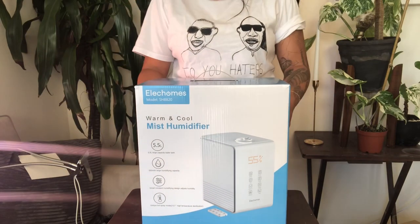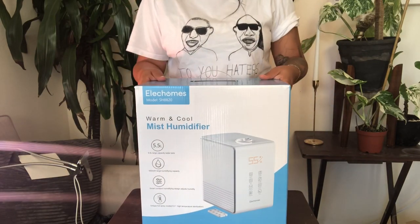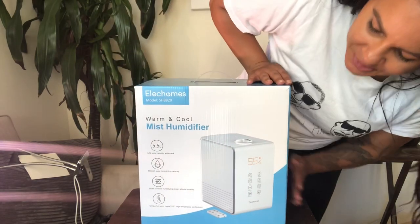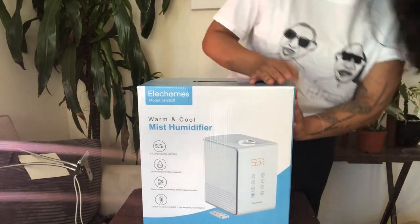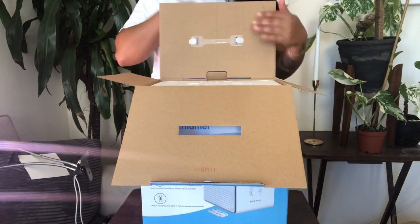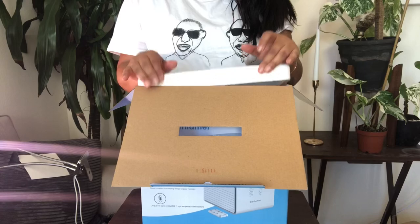Thank you for joining in. We are unboxing the Alec Homes Warm and Cool Mist Humidifier. It is the large one with the 5.5 liter tank capacity in the color white. It came very well packed and has everything a great humidifier should have included.